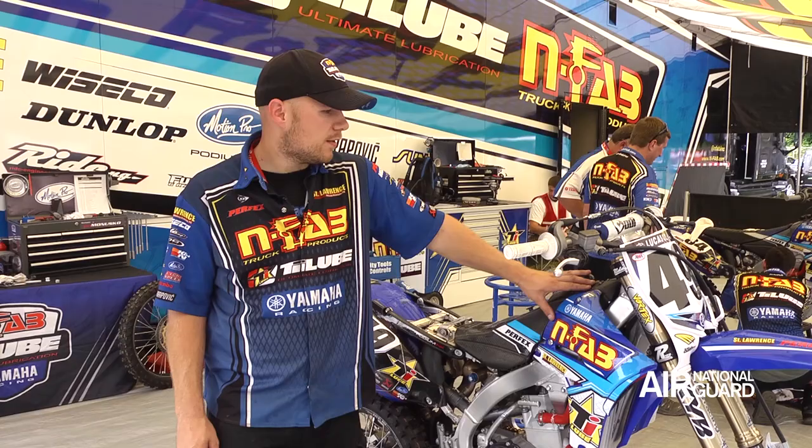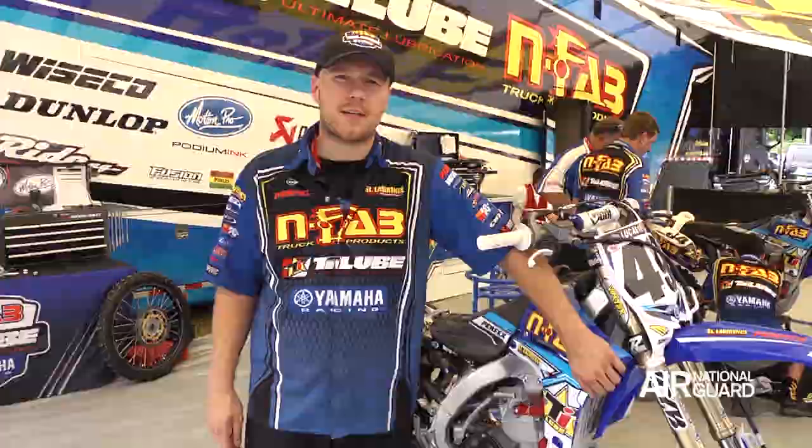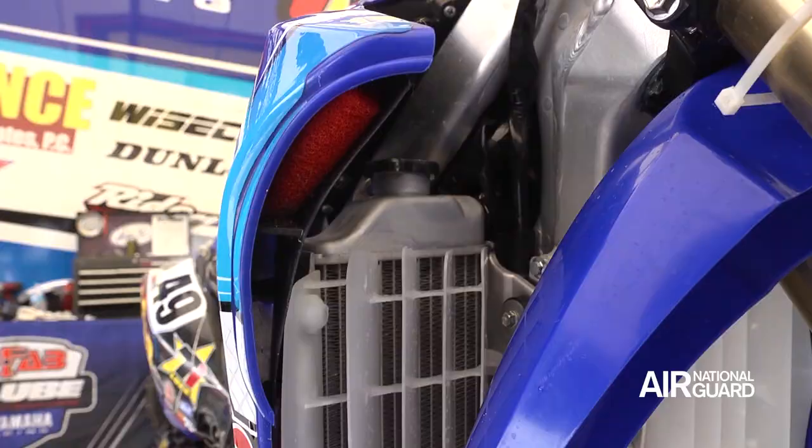Cycra plastic — the front number plate, front fender, the radiator shrouds are actually different than stock. They have an extra air intake to get more air to the engine, make more power.